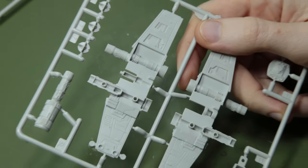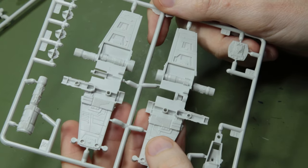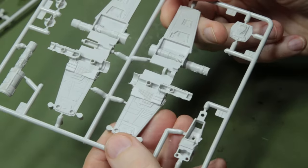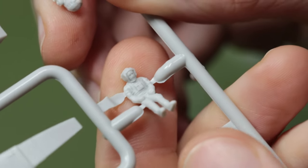Here's a quick look at those wing parts. Probably at this scale those panel lines are quite deep, but this is science fiction and I think it looks quite decent. The pilot figure is also surprisingly well detailed, including his face.